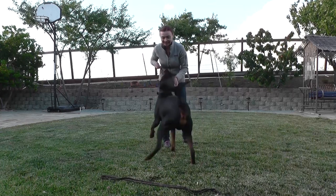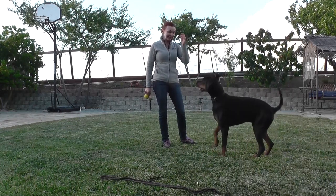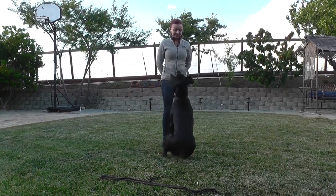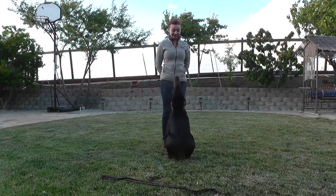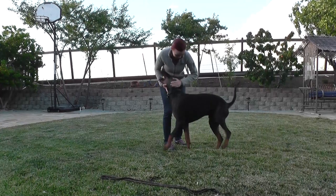Sometimes I give him the command and he won't bark. I wait. I don't like repeating myself. Bark! Bark! Yeah! Good boy! Good boy!